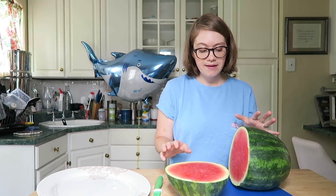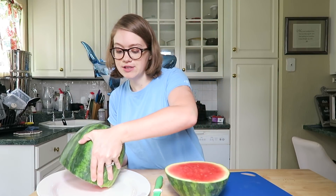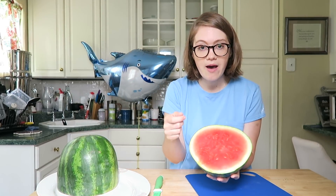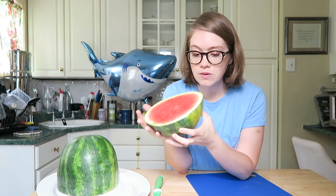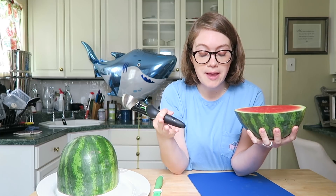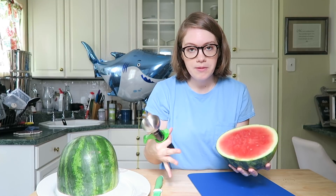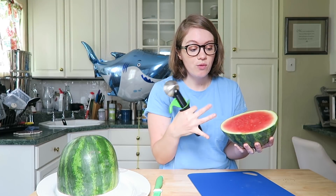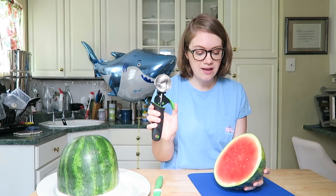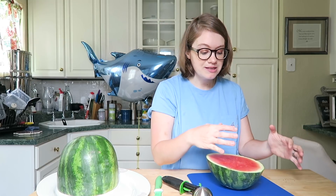Our watermelon is now in two pieces. I'm going to move one piece to our platter for a moment. This other smaller part we're going to scoop out, and eventually this is going to be our fin. Take your ice cream scooper — you can use a melon ball scooper, but I like the ice cream scooper because it's quicker and you get bigger pieces. However you want to scoop out your watermelon is fine. I'm going to grab a bowl so I have a place to scoop into.